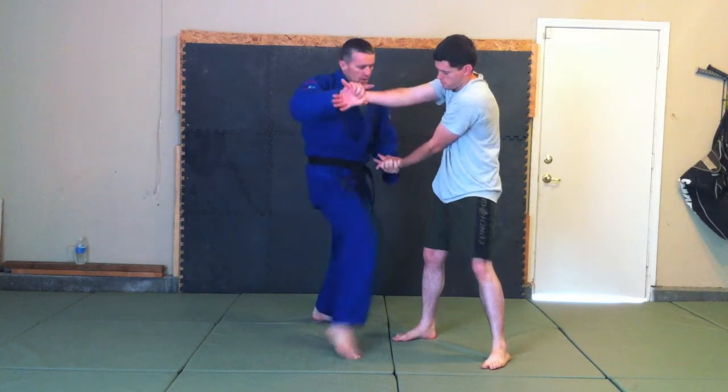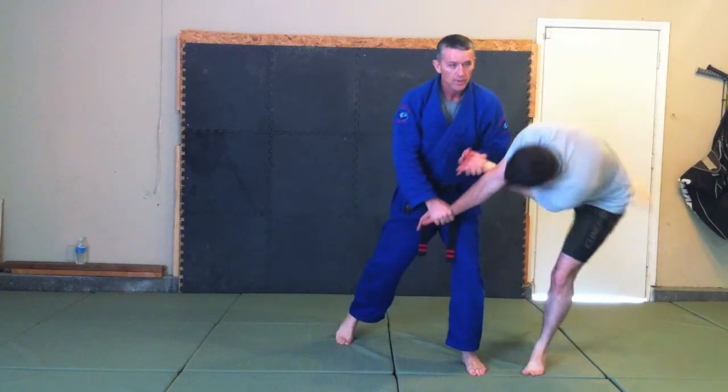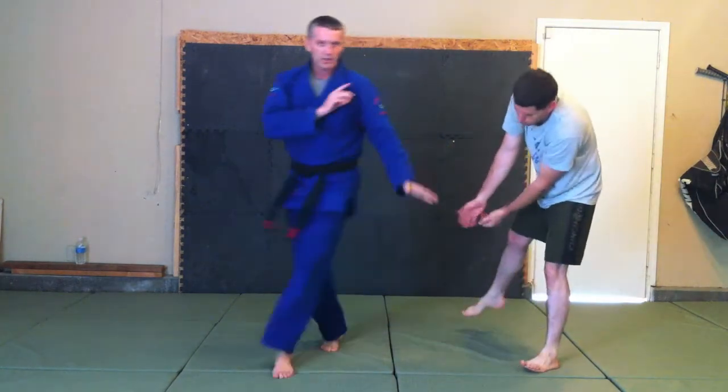From here, you can step in and do another break. You can step in and do a throw, but that's how we're finished. We'll just finish with a hyper-extension break and step up.